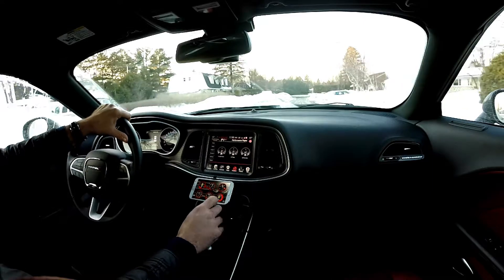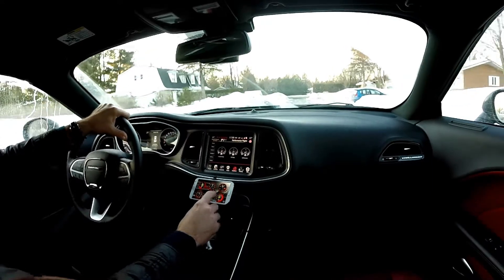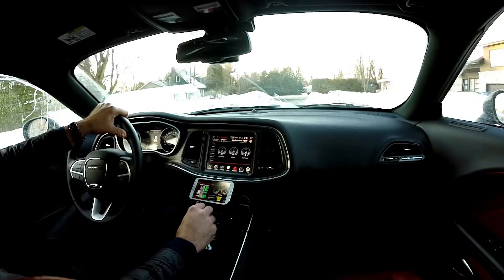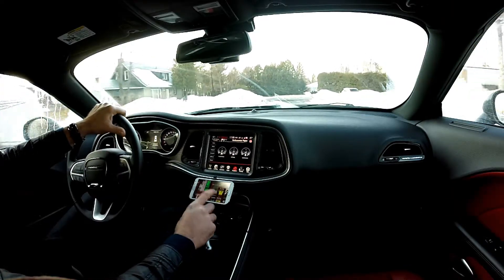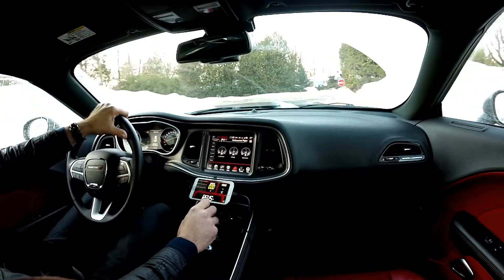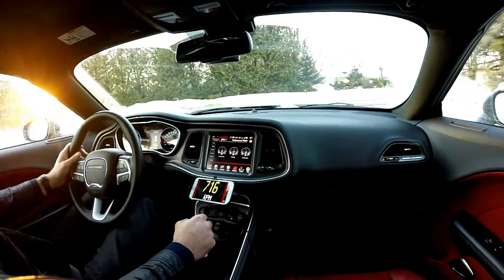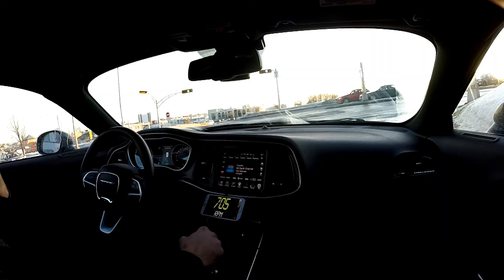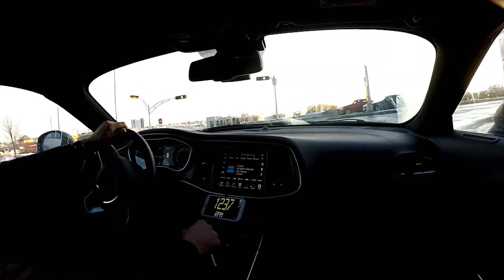We're going to get this show on the road. As you can see here, I have a few menus you can select. You can set up this thing the way you want with the dials — the type of dials you want, whether it's a bar, a number, anything. I think there are 20 choices. I like to have a big number to see the RPMs, and I'm going to do a few pulls.